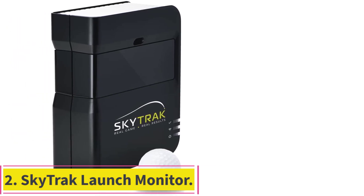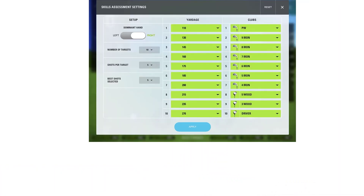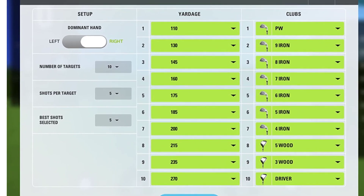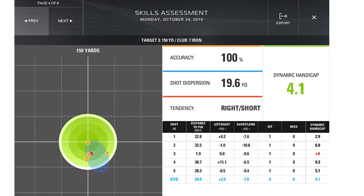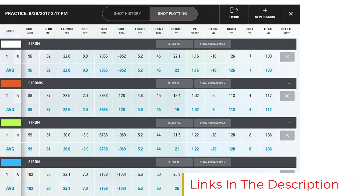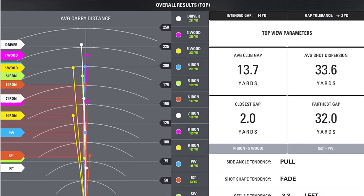Number two: the SkyTrak launch monitor. The SkyTrak has been around for a while and is one of the most popular launch monitors on the market, named the best value golf simulator twice by Golf Digest. It's a game improvement tool used by both regular golfers and professionals. It records ball flight data at a precision comparable to commercial systems costing ten thousand dollars or more, but at a fraction of that price. Like the Mevo Plus, it comes with an out-of-the-box driving range experience.